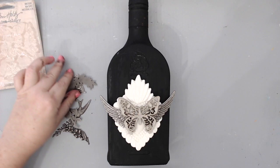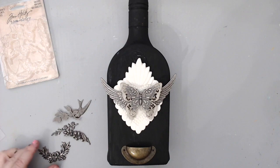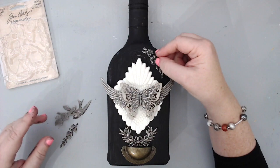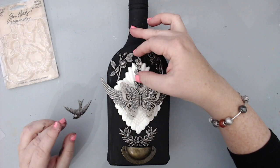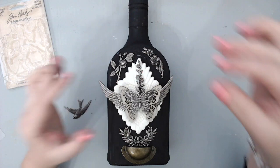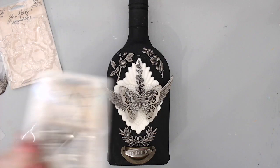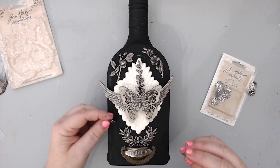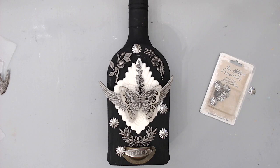I used one of the hard resin pieces and different metal embellishments from both Tim Holtz and Prima Marketing. I collect metals and save them from different stores and online, then go to my stash and pick the ones I like. I embellished the bottle ahead of time, took a picture of it, and kept my phone beside me to refer to the composition. I like having a focal point in the center that everything centers around, with smaller embellishments around the edges.